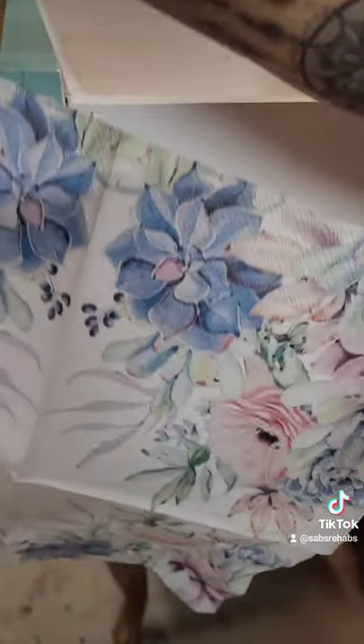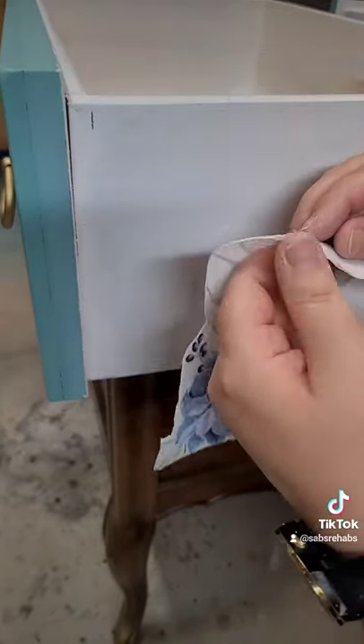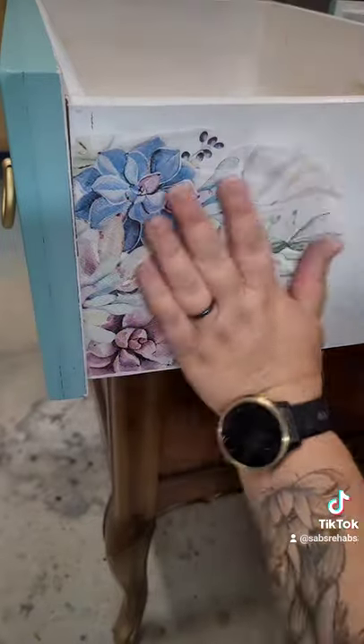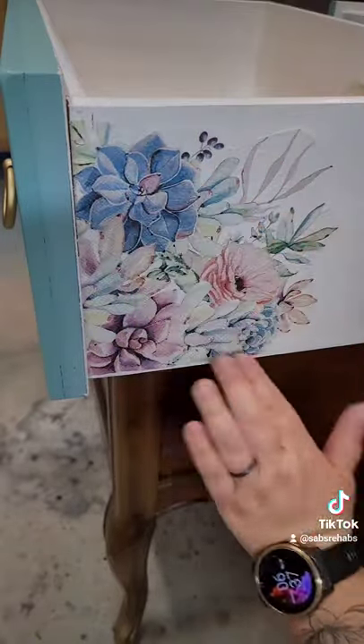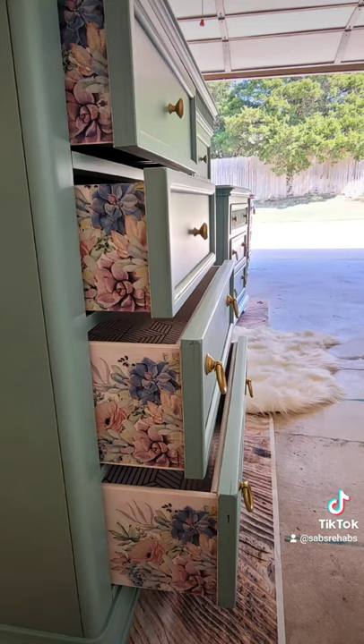This is a napkin — when you unfold it there are four sections, so I cut those squares into four sections and trimmed around the pattern. Pull the two-ply napkin apart, grab the poly, apply a thin coat, carefully place your pattern, smooth out any wrinkles, then cover it again with another thin coat of that water-based poly. And there you go!